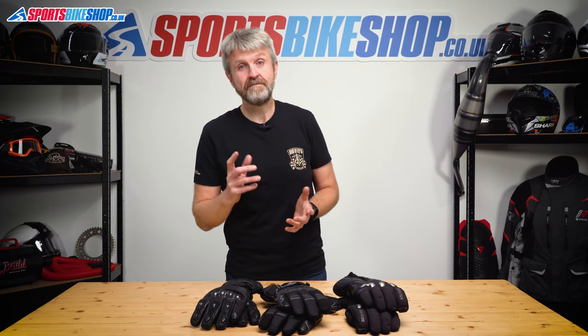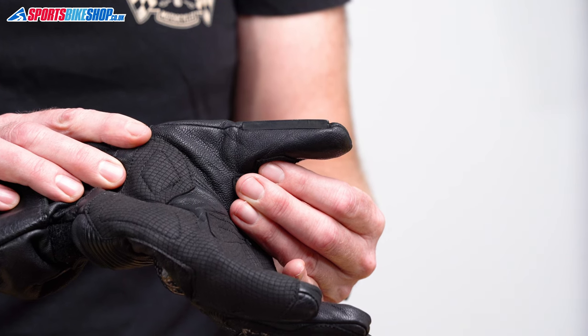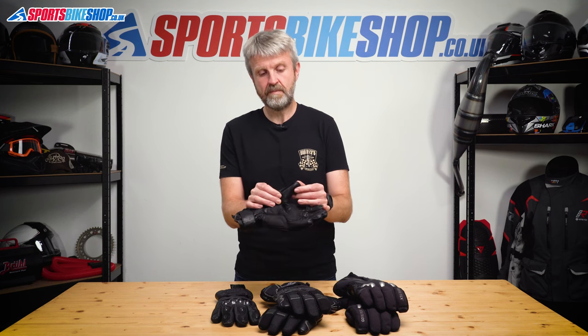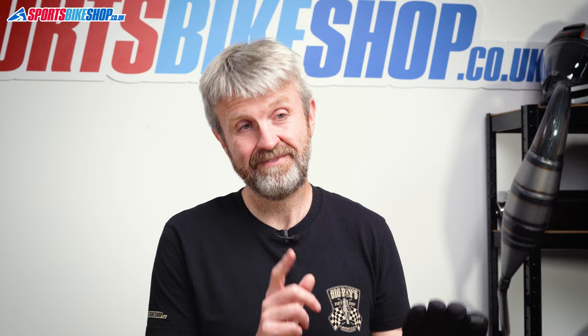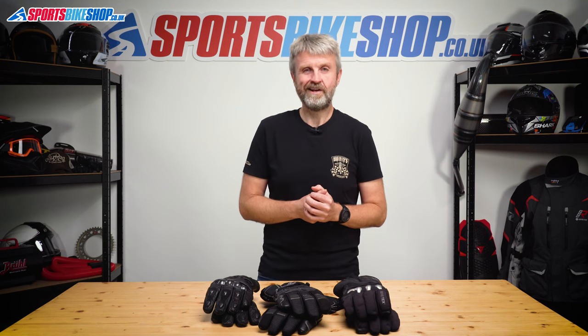Another thing to look for if you're riding in the rain is a visor wipe. Having something on the left hand to clear rain from your visor is very useful — some might say it's essential if you're riding in the rain a lot. The basic ones have some kind of absorbent material, but the better ones have a rubber blade on the thumb or forefinger that sweeps water off the visor. And one last detail: touchscreens. If you want to control your phone without taking a glove off, you'll want the tip of the forefinger at least to be touchscreen compatible — especially worth thinking about when it's cold and wet outside.